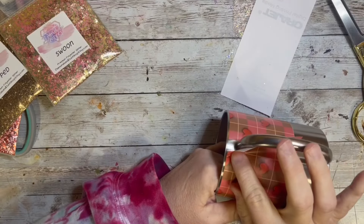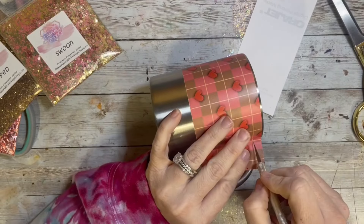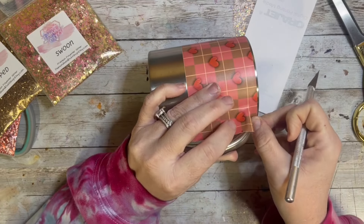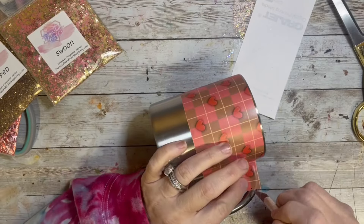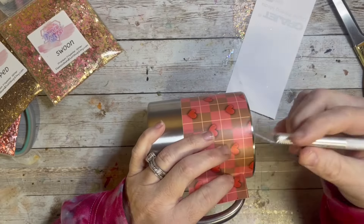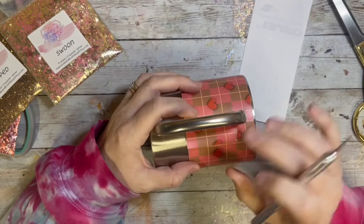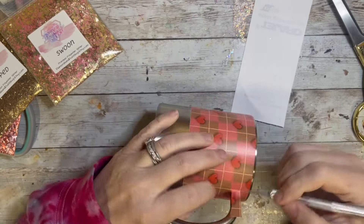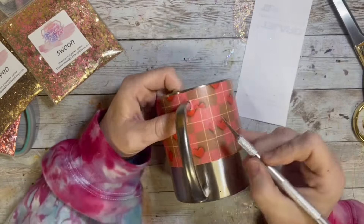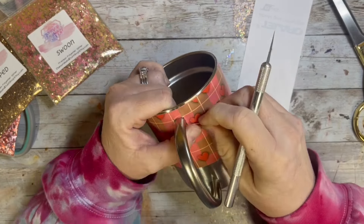I just used my squeegee and scraped that so the backing would come off, and then when I got to the handle I trimmed it right at the handle with a very sharp X-Acto knife blade, cutting away where that handle was. I laid it down flat and tried to trim it right where the line of the plaid was but without cutting off any of the hearts. Even though there are two hearts next to each other, it doesn't look like a break since it's not cutting any of the hearts in half.